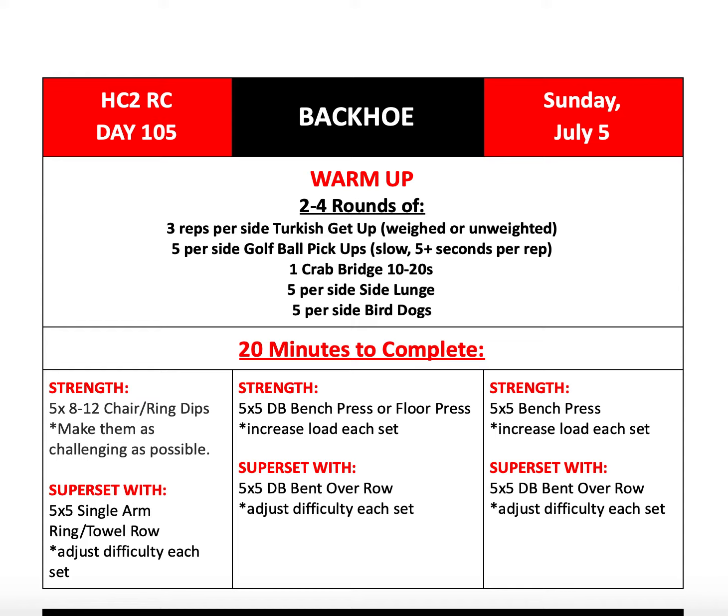For our no equipment variation, we'll be doing five sets of eight to 12 chair or ring dips, making them as challenging as you can. Superset those with five sets of five single arm ring or towel rows, increasing or adjusting the difficulty each set as needed.